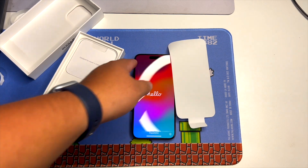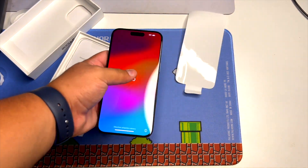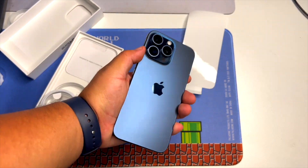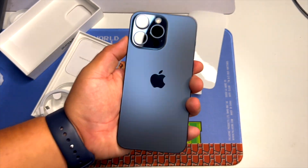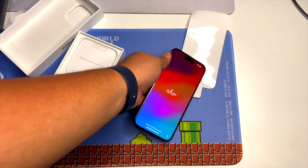And there we have it, guys — a quick unboxing of the iPhone 15 Pro Max. If this is your first time watching and you'd like to, please subscribe. Leave a comment below of your favorite feature that Apple released this year. I'll catch you guys in the next one.